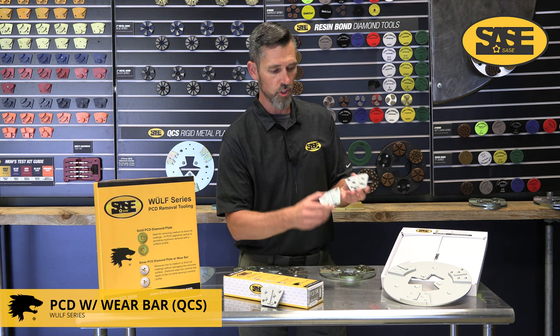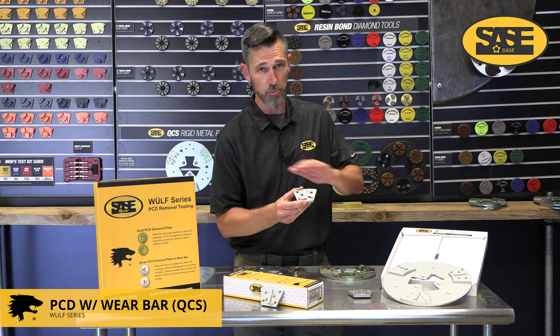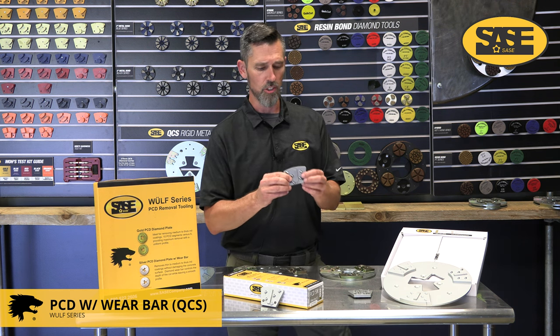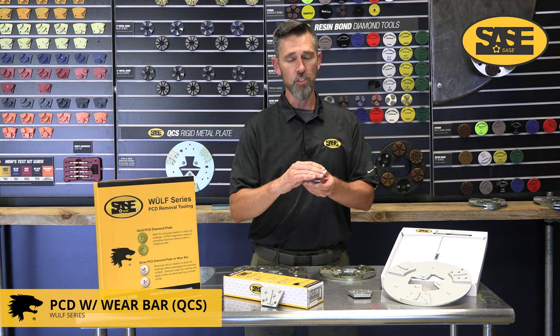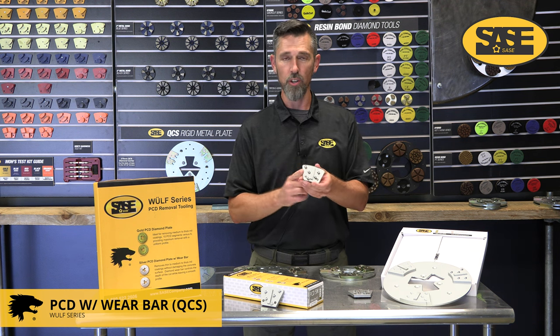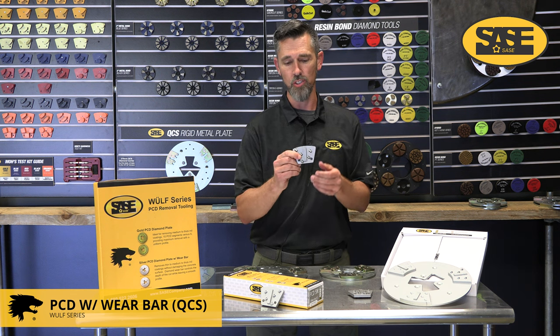Most of these tools come in A or B direction, so be very aware of that and make sure you're spinning the machine the correct direction when putting PCD tools on your machine. This tool is a little bit less aggressive than the quarter round, which is nice because you can follow up with polishing — sometimes just a 40 grit metal bond is all you need to remove the scratches it leaves behind.